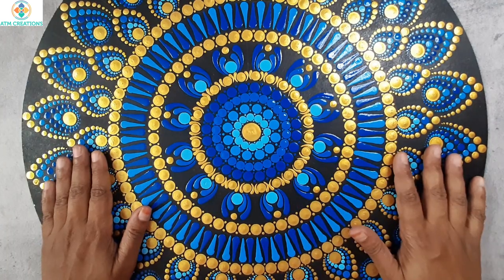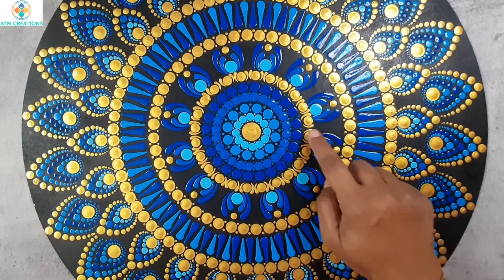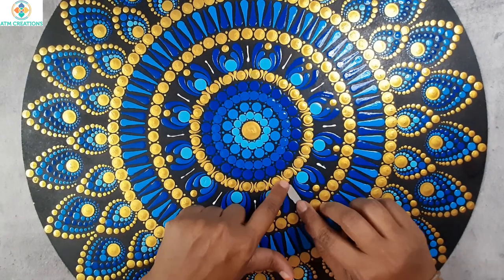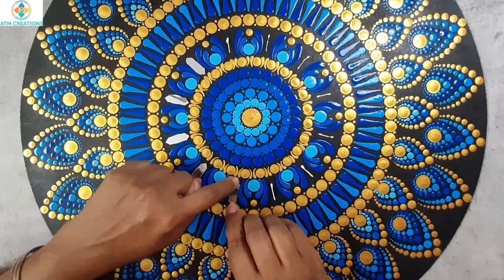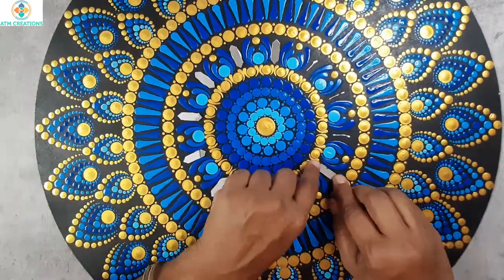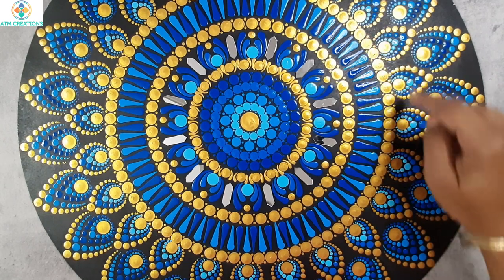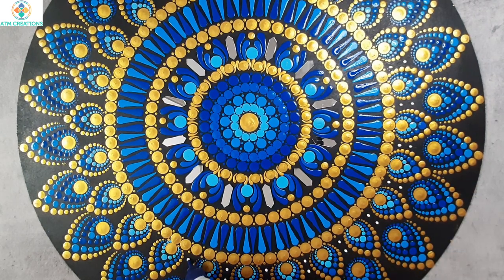This painting is fully dry now and the varnish is dry too, so now it's time to fix the mirrors. I'm going to fix mirrors in all these empty places. I'll place Fevicol first, then place the mirrors. As a next step, I'm going to place mirrors in between any two patterns here — I'll place Fevicol first.